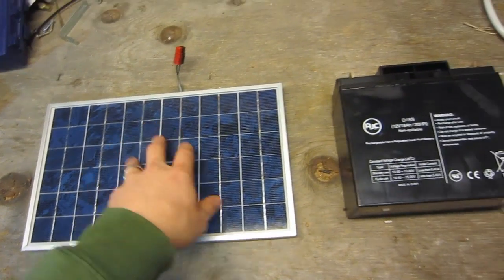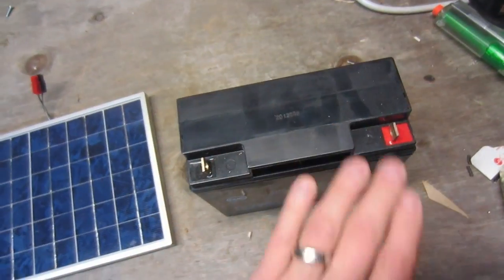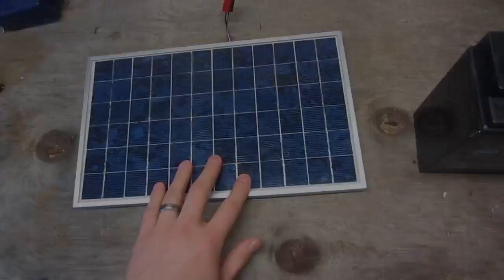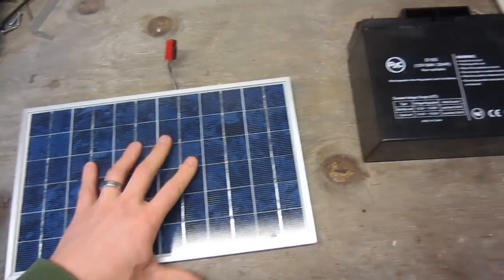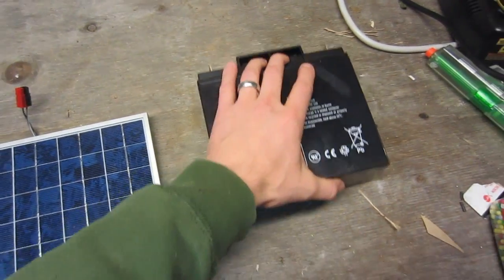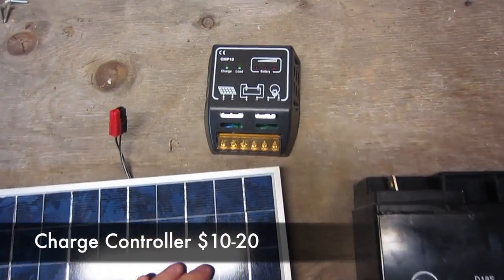Solar panel charges battery. This is a 12 volt system — you're going to buy a 12 volt battery, and most solar panels are 12 volts. You can't overcharge the battery because it will damage it. We want to keep this thing going a long time, so get yourself a charge controller.